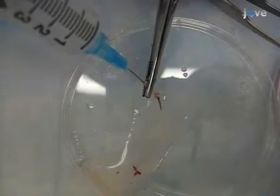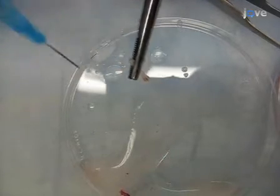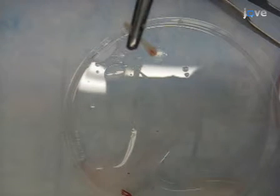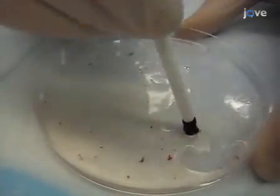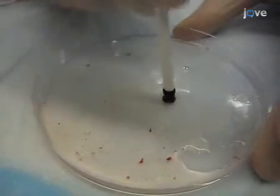Insert the tip of the needle into the center of the bone and push firmly on the syringe plunger to force the bone marrow into a clean dish. Continue until you can see that the marrow has been completely flushed and repeat this with the remaining bones. Using the rubber end of a plunger from a one ml syringe, gently dissociate the bone marrow into a single cell suspension by mashing with an up and down motion.